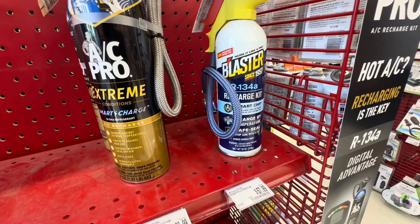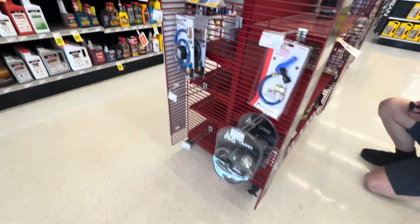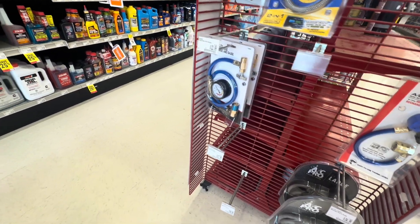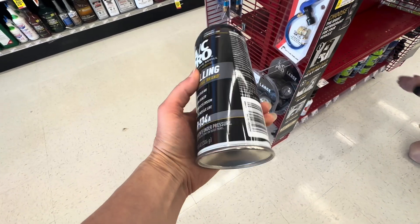You can get the recharge cans at AutoZone. I'm going to go with the gauge so I can visually see the dial, but they do sell some with a digital dial. I'm going with the AC Pro.